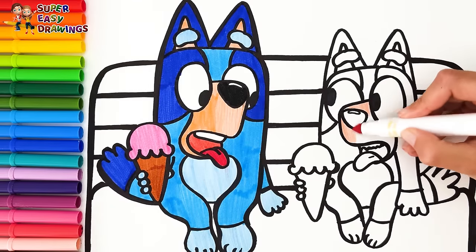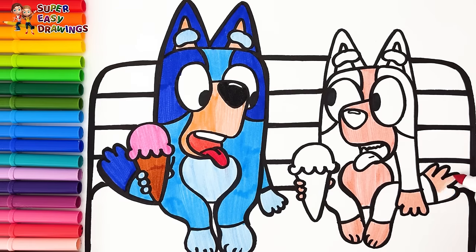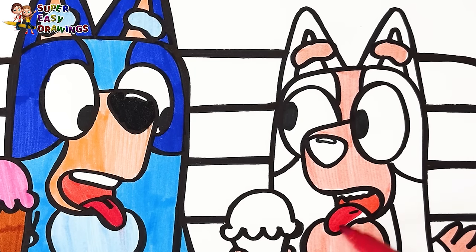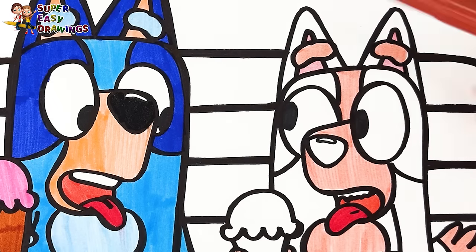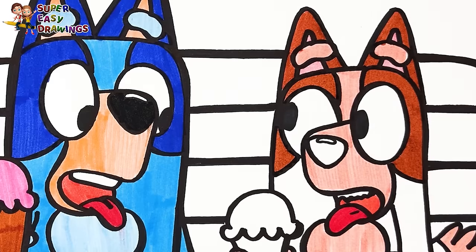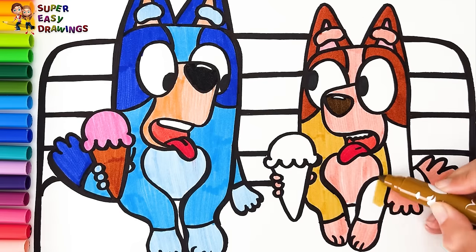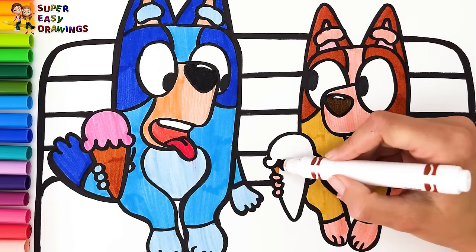Now let's color Bingo! For coloring I use this light cream color at first. For her mouth I use two different shades of red. Then I use this brown marker around her eyes. Dark brown. Finally I use this light brown marker for the rest of her fur.